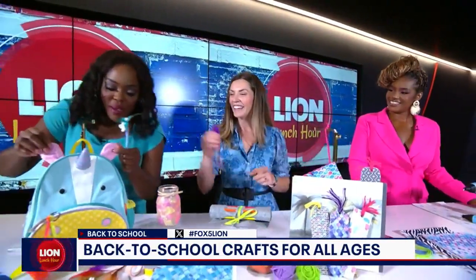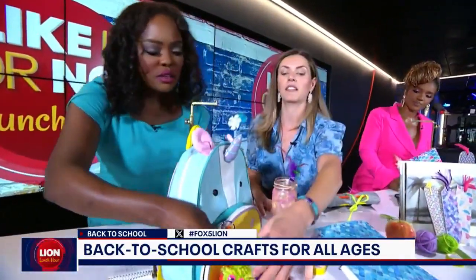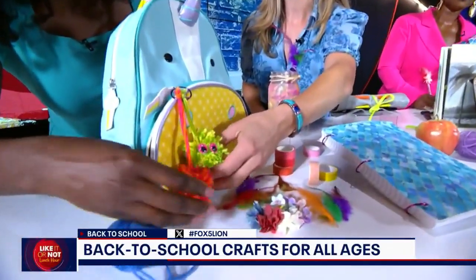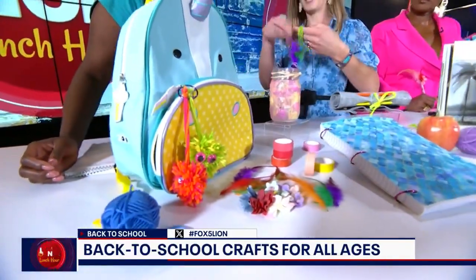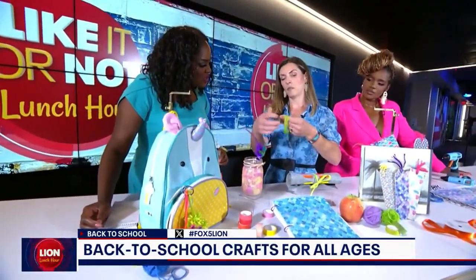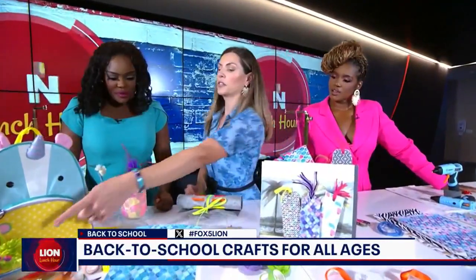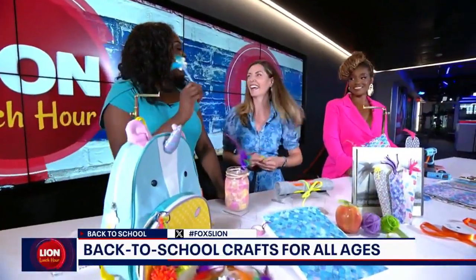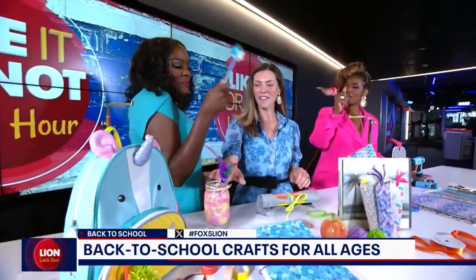Carrie also loves this adorable little book bag charm — monster pom-poms she makes with her daughter. All it is is a pom-pom: you take some yarn, wrap it around your hand a lot of times, tie it in the center, cut the little loops, and then glue some googly eyes on there. It makes an adorable backpack charm. Sherelle was so taken with the feather pen she forgot she was holding it the whole time.